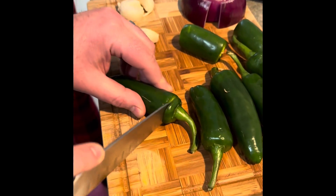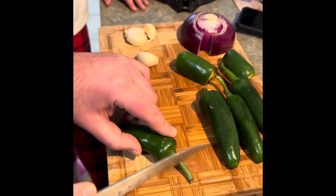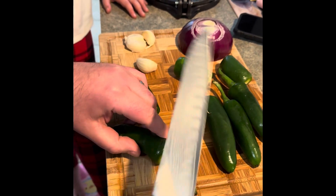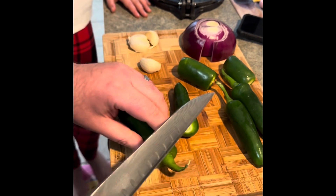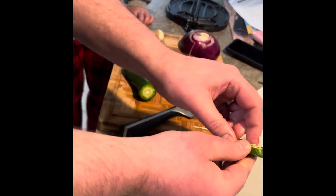If you want to make it hot, leave the spice and leave the seeds in there. We're going to take out some of the seeds and the garlic cloves.